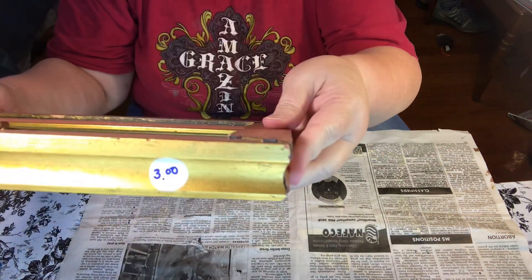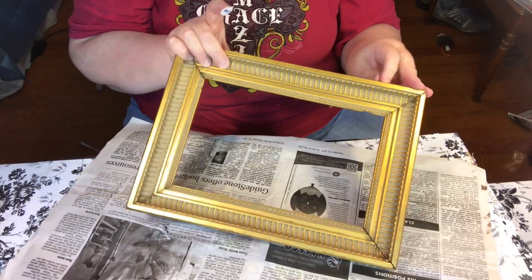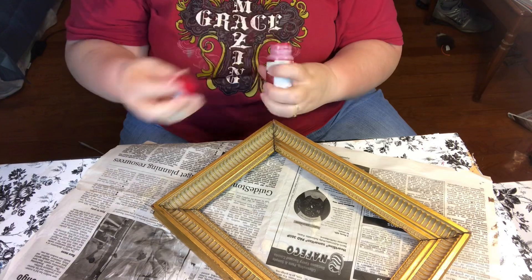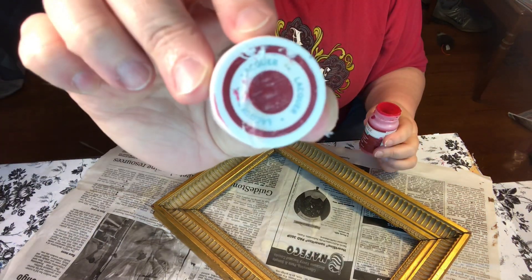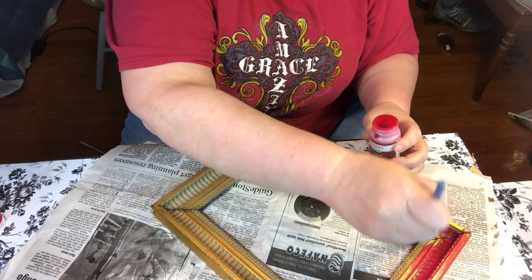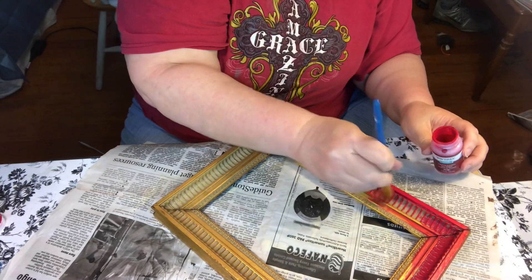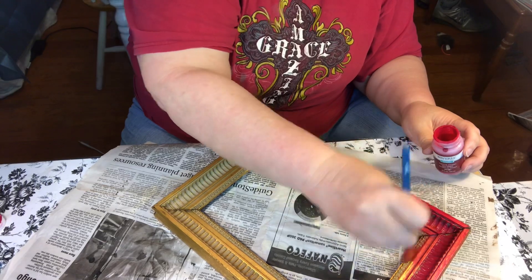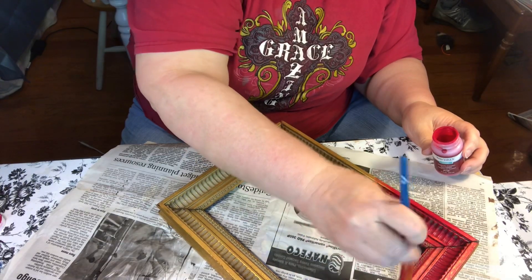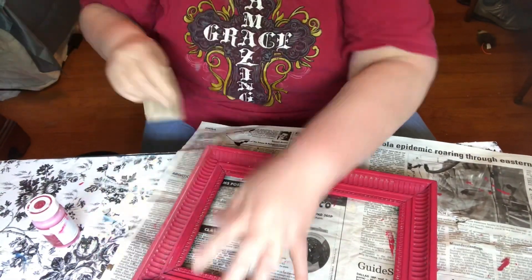I thrifted this frame from Habitat for Humanity. The price says three dollars but I paid half price so it only cost me a dollar fifty. I love the detail on this frame and I liked the gold because I wanted to paint over it but then distress it to let the gold shine through. I used Waverly chalk paint in the color lacquer because I knew it would be pretty for Christmas to have the gold come through. It only took one coat to cover this frame; once the paint dried I just sanded all the edges to let that gold pop through.